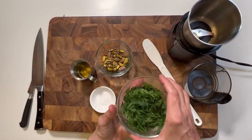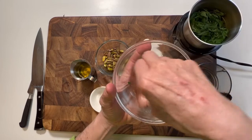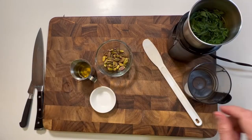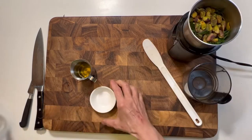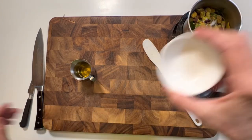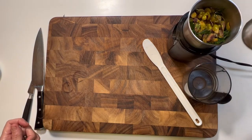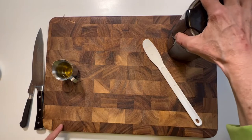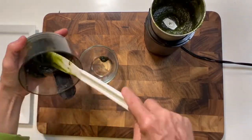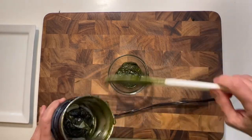Now I'm making the carrot top pesto: one garlic clove, half a cup of the beautiful leaves from my carrots, a quarter cup of pistachios, half a teaspoon of salt, and some olive oil. I'm going to add a little more olive oil as it goes along. You can do this in a blender or a food processor — I'm just using this grinder.